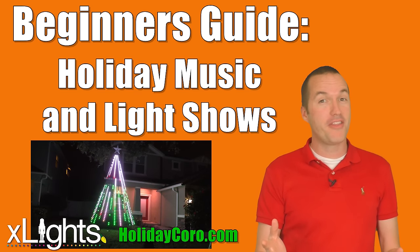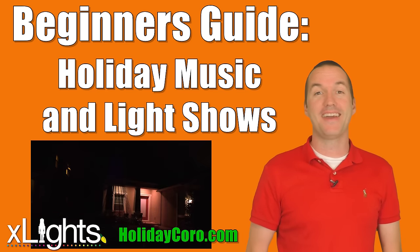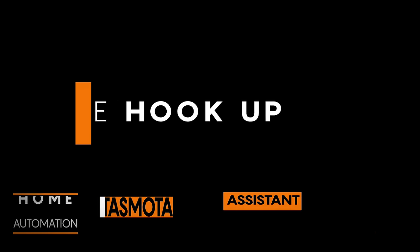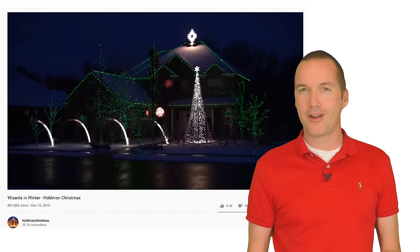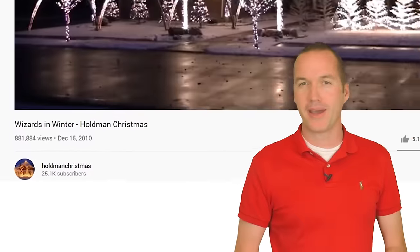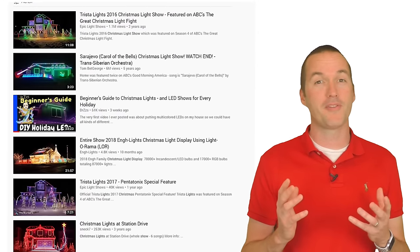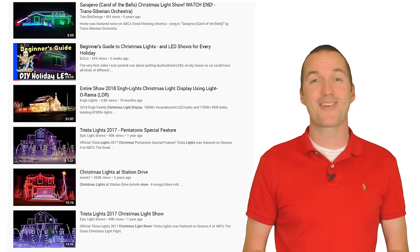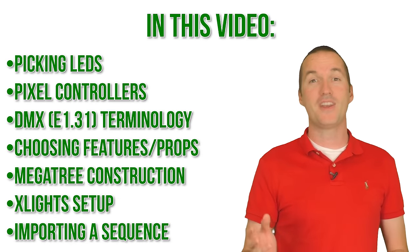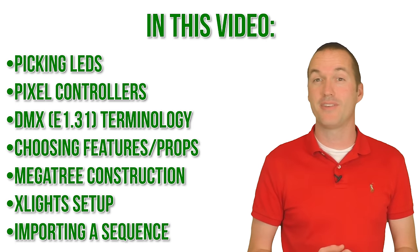Today on The Hookup I'm going to walk you through everything you need to know and every step you need to take in order to create your first holiday LED music and light show. Holiday light shows aren't exactly new, but they used to require so much technical know-how that they were only attempted by electronics wizards. Fast forward to 2019 and the process has been simplified and the options and capabilities expanded to the point where even a novice can put together an impressive light show in under a week. This video is going to cover the absolute basics of holiday light shows to get you started in time for this year's big season.